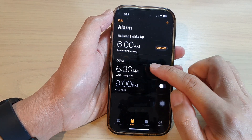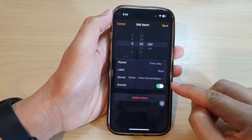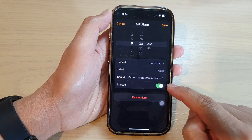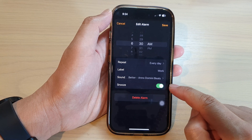Then open up an alarm. Next, go down and tap on Snooze, then tap on the toggle button to switch it off or turn it on. If you turn this on, then when you have an alarm you can snooze it.